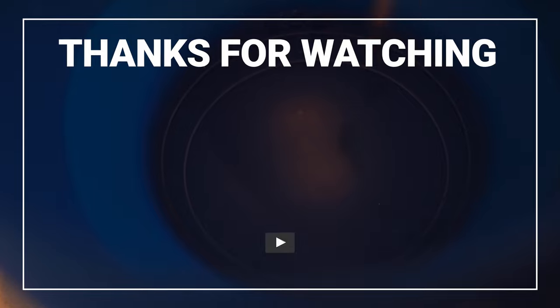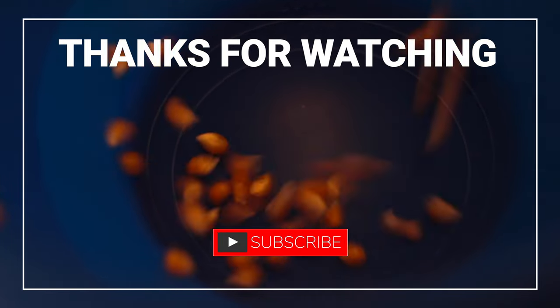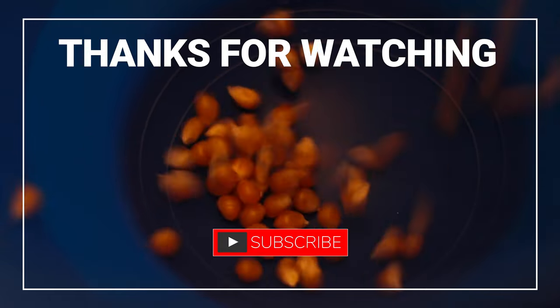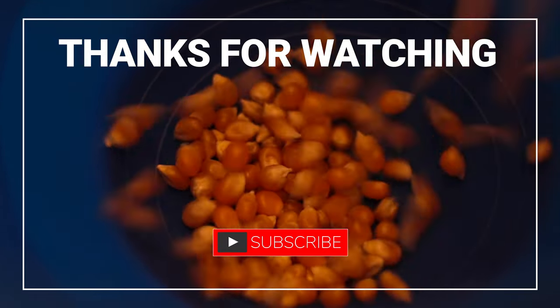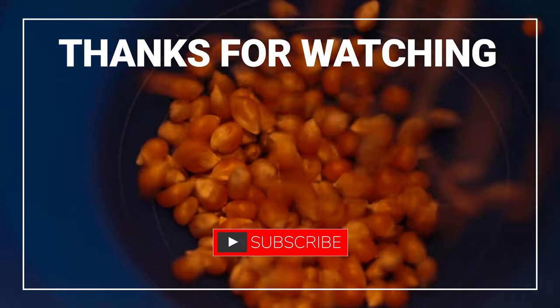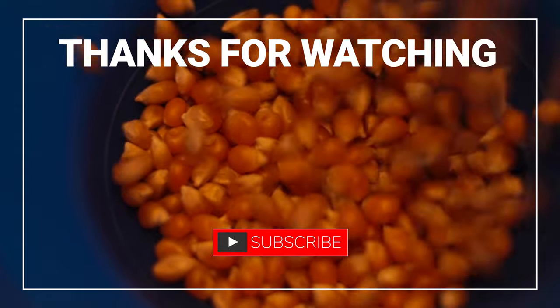Thanks for watching. All of the items that I used in the video are in the description below — you can check them out, maybe get them if you want. You can watch some of these other videos, maybe give this a thumbs up if you enjoyed it, subscribe — all that kind of fun YouTubey stuff. And enjoy your popcorn and enjoy a movie.